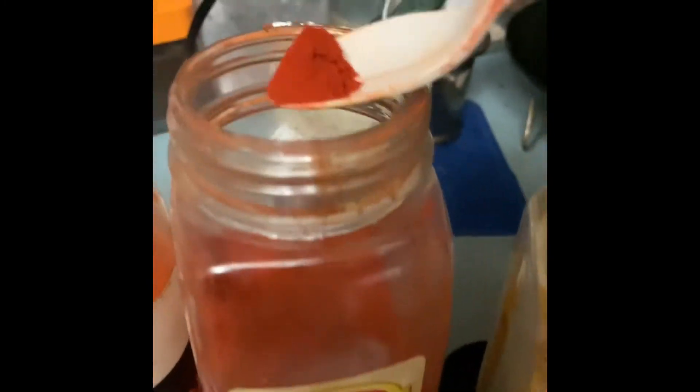Chili powder according to your taste — I don't eat that much chili, so one fourth is good for me. This is Kashmiri mirch — Kashmiri chili — it is not hot, it is more for color.